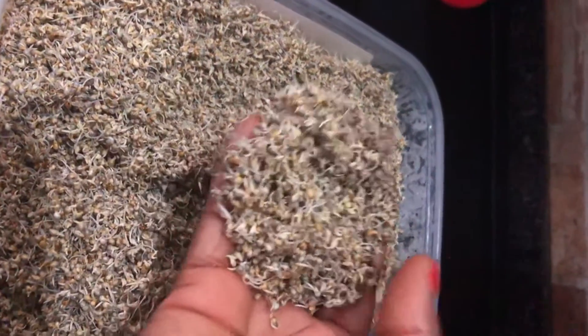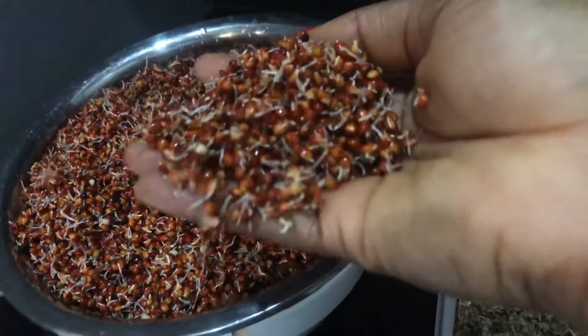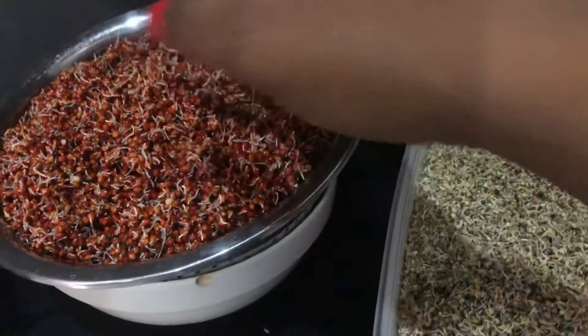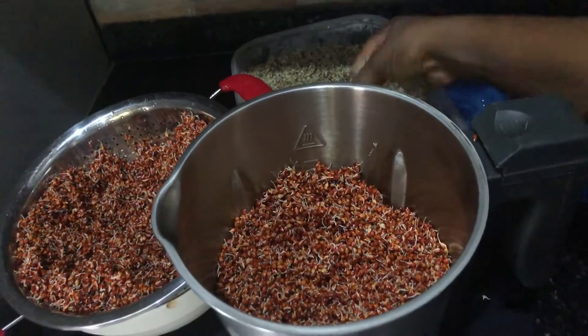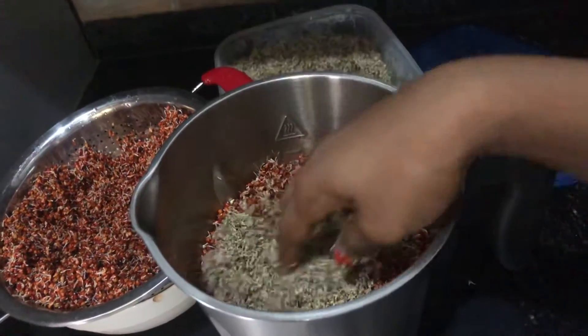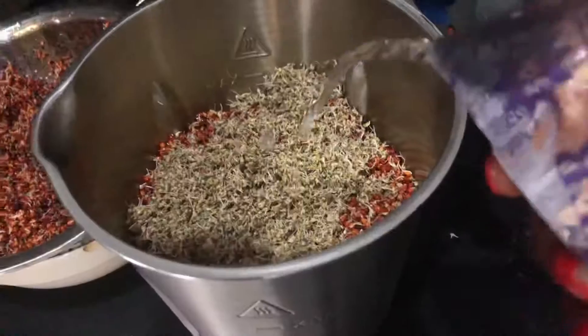I'm making pap with my sprouted millet and my sprouted sorghum — that's guinea corn. I like to use more sorghum than millet because I like the red color that the guinea corn, that sorghum, gives the pap.